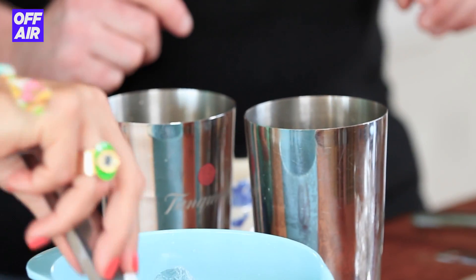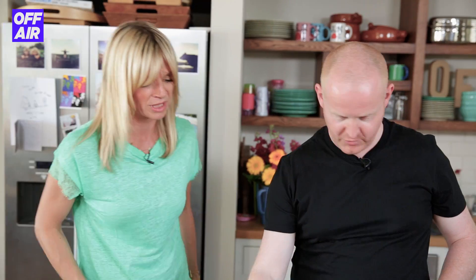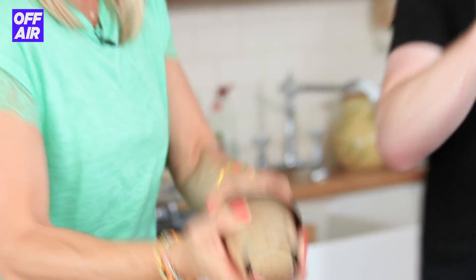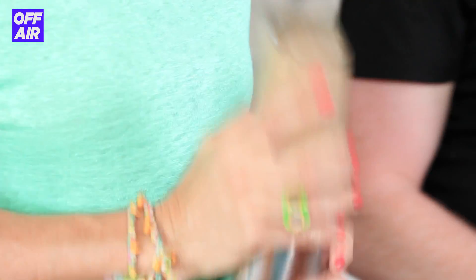We're going to put ice in the glass, because the drink's going to go over ice straight into the glass. And then we're going to put some in the shakers as well. Shake it up. Just to ensure it's all mixed up. I'm not saying anything inappropriate, but we were all thinking it.